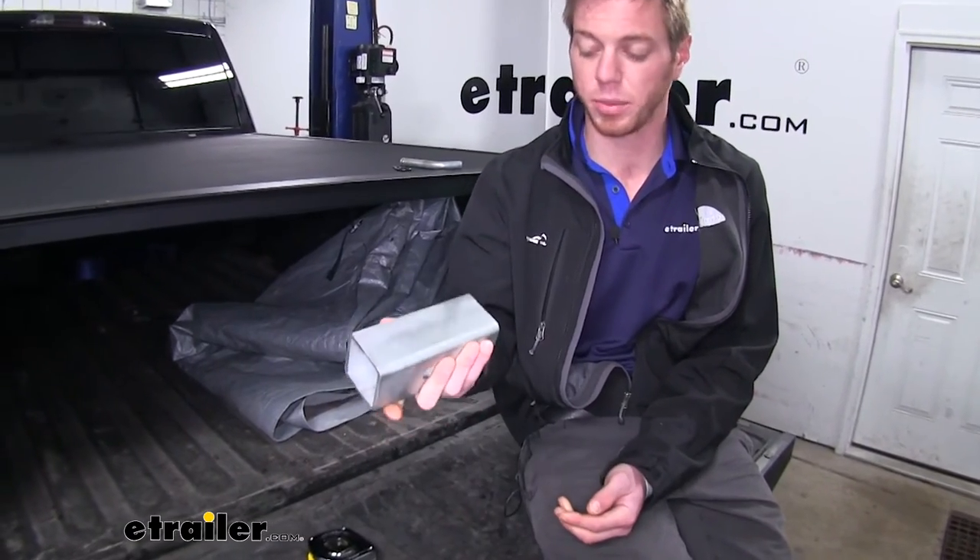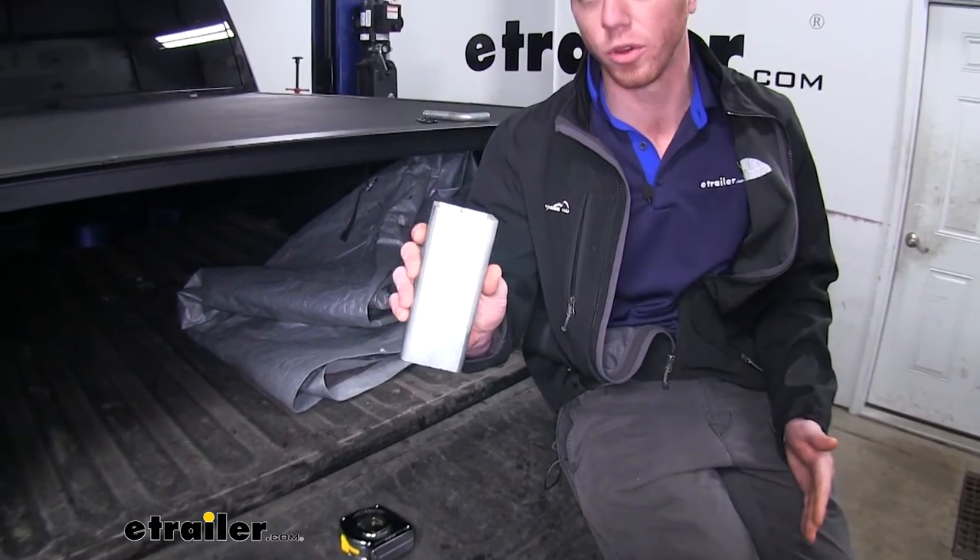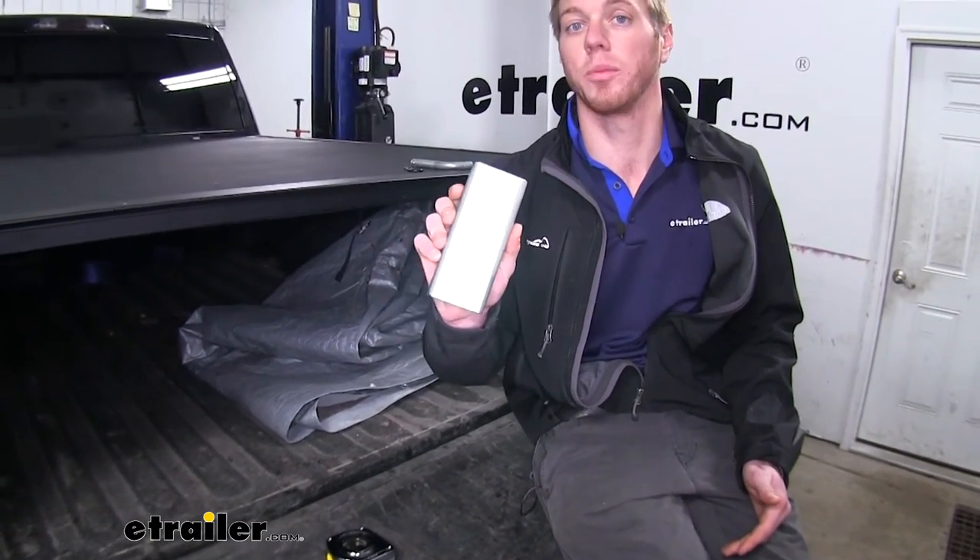Basically I think the Buyer's Product is going to be able to get the job done, as are all of these converters. But this one I think is going to look better over time.